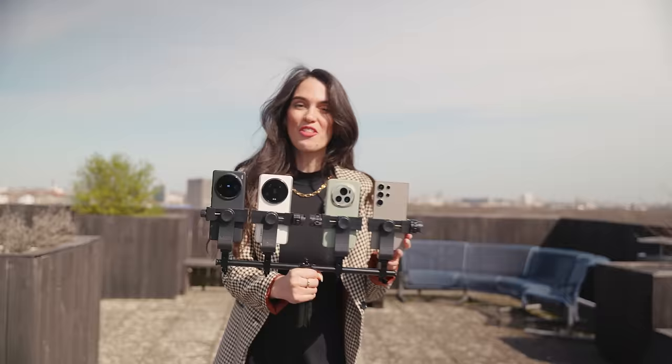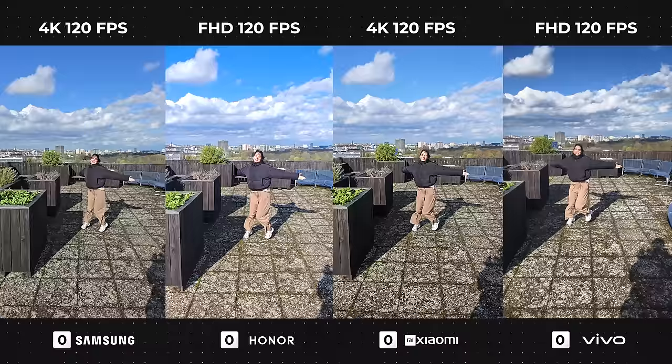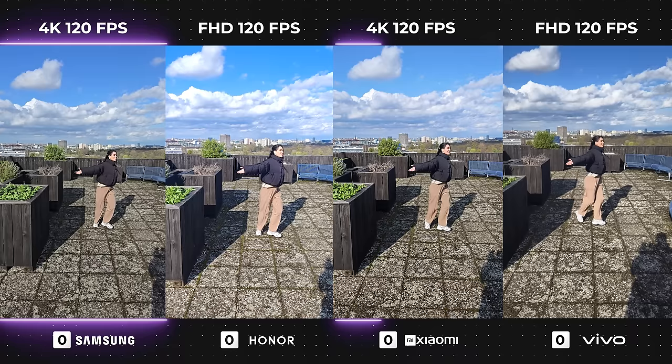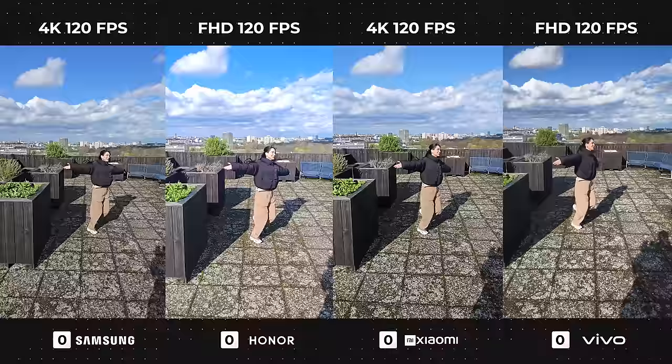Time for some slow motion — this one always makes me dizzy! Let's see how the slow-mo performs on each one of these. We tested each phone at the lowest frame rate possible, which is 120 frames per second on all devices, with the highest resolution possible — 1080p for Honor and Vivo and 4K for Samsung and Xiaomi. Keep in mind that to enable 4K 120 on Xiaomi, you need to be in pro video mode as it's not accessible in slow motion mode, which we personally find strange as it's easy to miss. Naturally, Samsung and Xiaomi look better due to their 4K abilities, but Vivo also isn't looking too bad. Don't mind the slight wobble — it was pretty windy with all four phones on a stand.